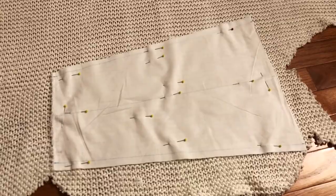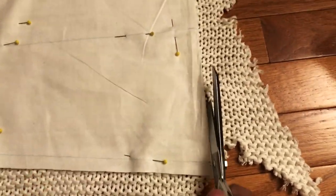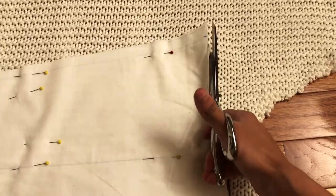Depending on your knit thickness you might want to cut it out one at a time. Make sure you have your knit orientation correct. Always double check which direction or side your fabric is facing before you cut. You don't want to waste expensive fabric after all.